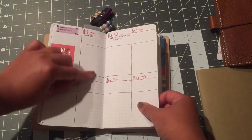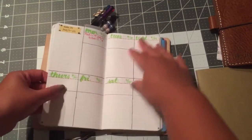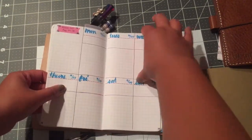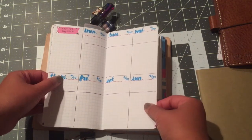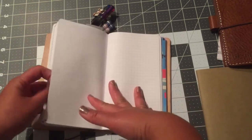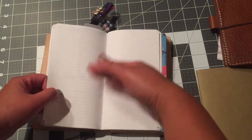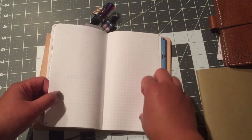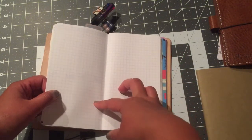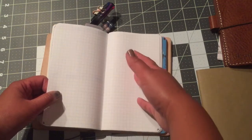So my appointments go here and this is going to be my bullet journal type to-do with checkboxes. I filled out the weekly pages for the entire month of August — up to August 30th; the 31st will start with September. The following pages will be for whatever I want to do: making another list or journaling. I haven't decided if I want to journal in this book yet or in a different one.